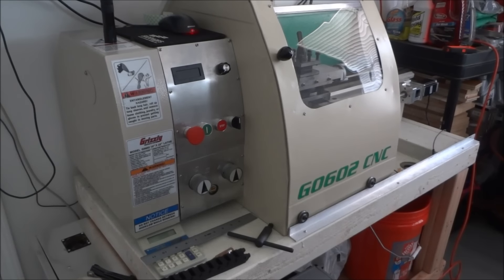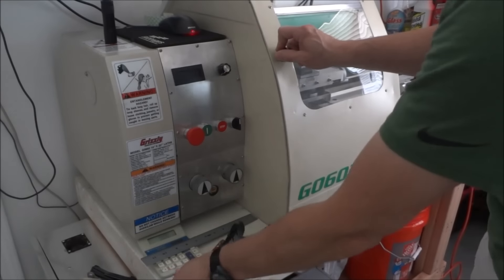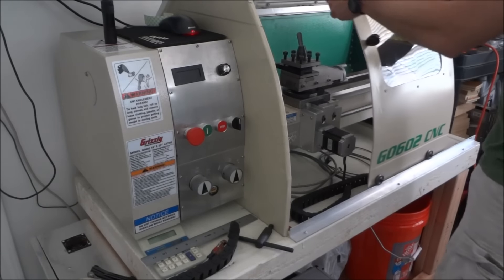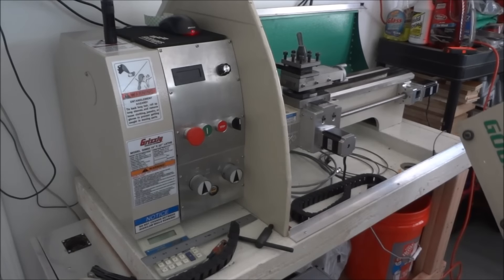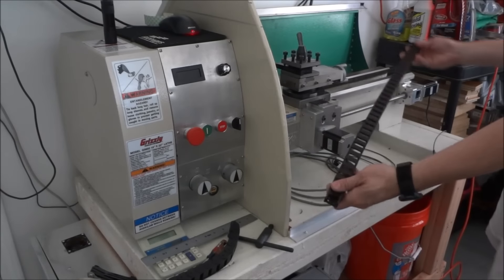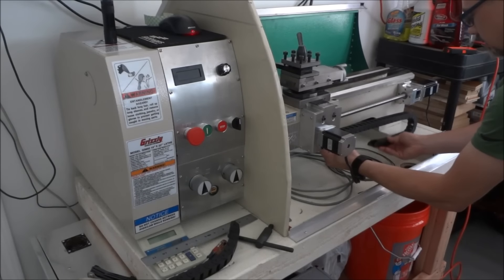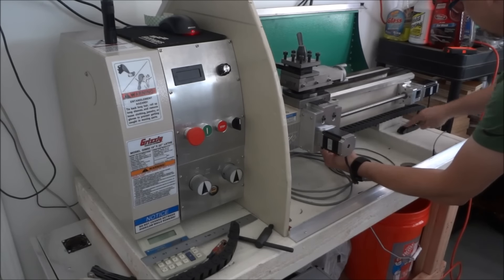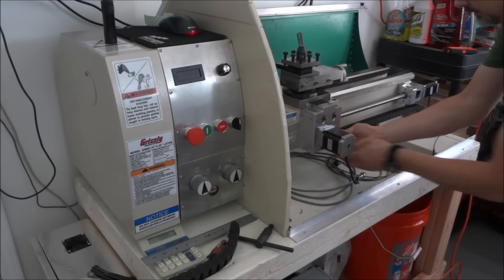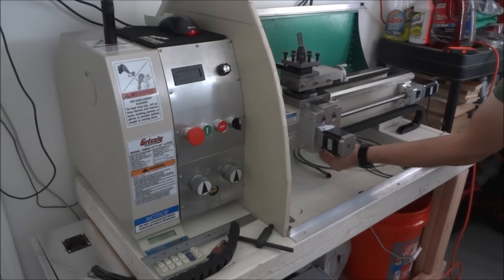Today I'm going to work on installing this cable tray for X-axis wiring and cabling. What I planned on doing was installing it like so, and then the cables will run out of here and around back, then come out the front. They'll run along and keep everything nice and up and out of the way.